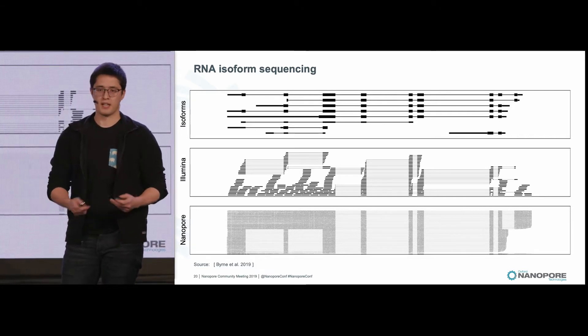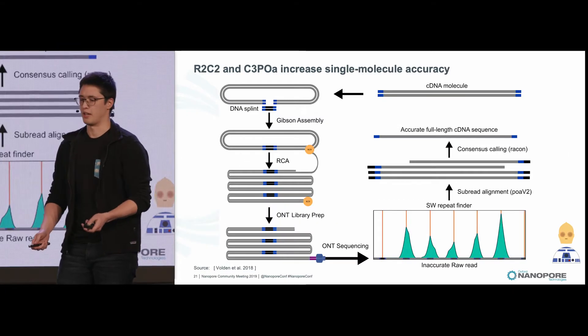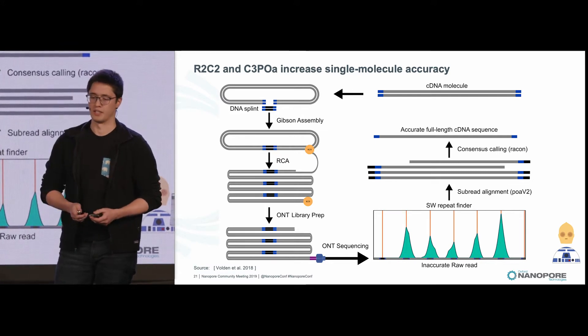The problem with using Nanopore sequencing is that the accuracy isn't quite as good as Illumina, and for this we developed R2C2 and C3POA, which aims to increase single molecule accuracy from 90% to 98% median using circular consensus sequences.